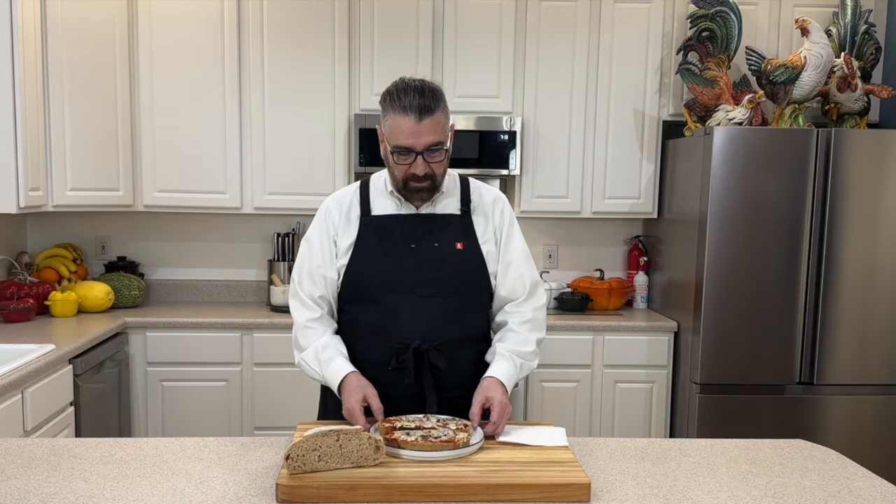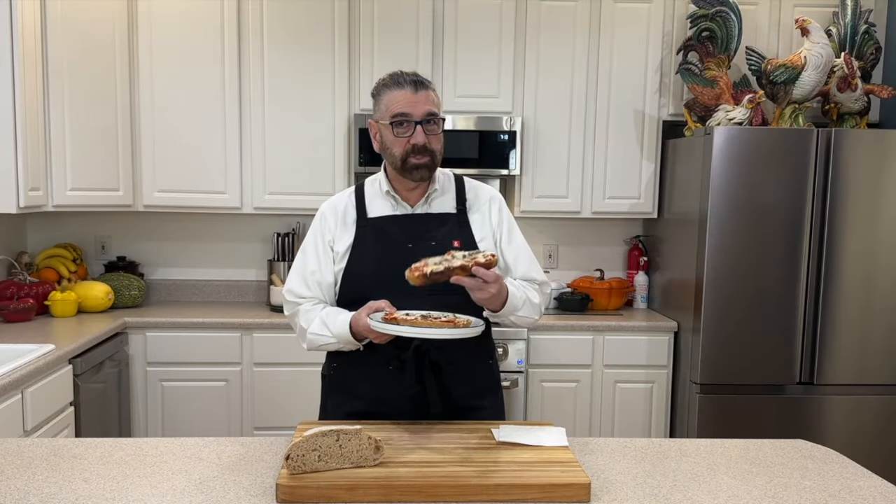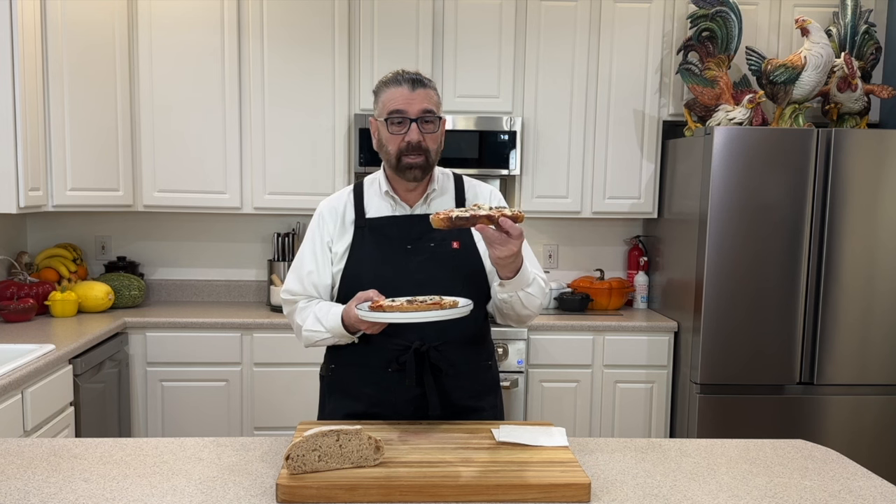I am back and my sourdough pizza toast is out of the oven. I wanted to show you what that looks like — this looks absolutely incredible. What a way to use your sourdough or any other bread you've got to make these little pizzas.